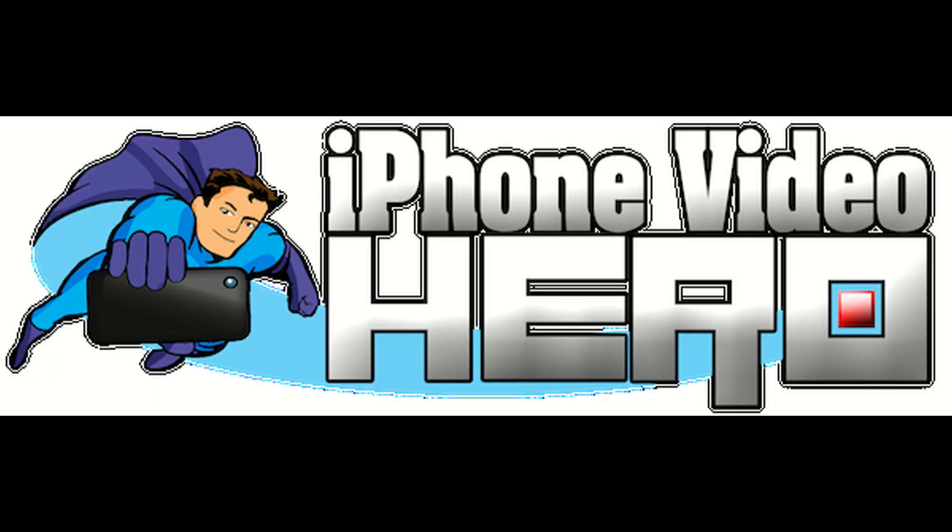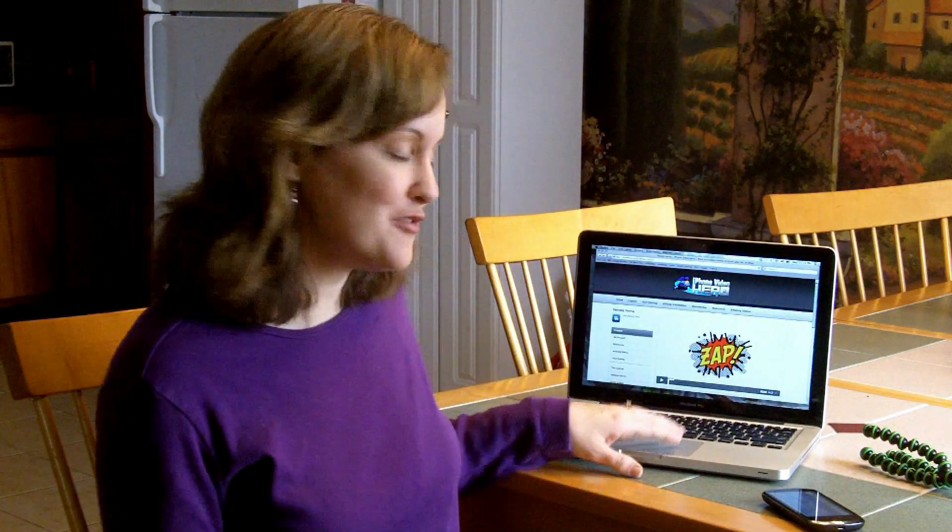Do you want to make awesome videos just using your smartphone? How about learning from a guy that has worked for the BBC and MTV? Hello, I'm Jendi from simplevloggingtips.com and I want to tell you about the iPhone Video Hero Course.